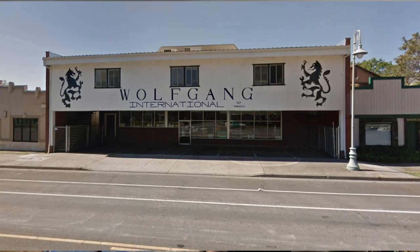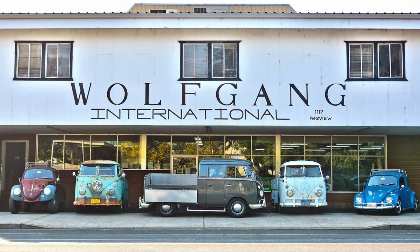We're gonna do a little work on Ziggy this morning. We're gonna do a little modification, if you will, an upgrade. The guys over at Wolfgang International in Reading, California — that's out on the west coast — they have this thing called a transaxle stabilizer.